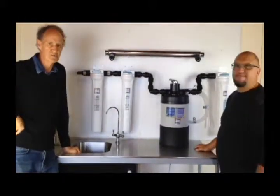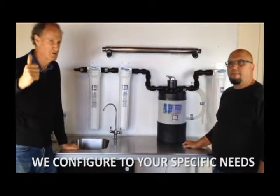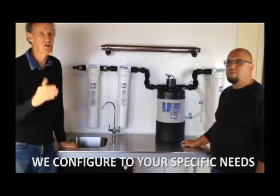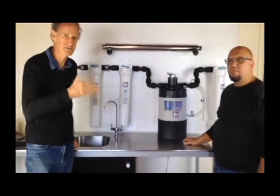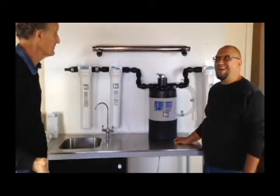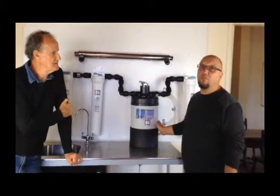That pretty well sums it up. As you can see, we want to know about your water and configure a system exactly for you. Buying a whole house system off the shelf — don't do it. You'll see them on the net, but in one street there can be different water — it can be that different. We configure it; we're in it for life. We want you to come back happy. The important thing is knowing that you've got the right system that's going to suit what you need from your water.